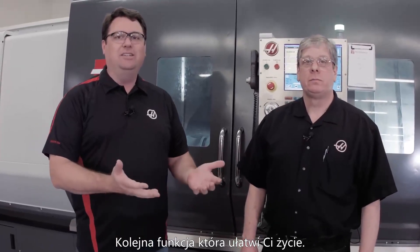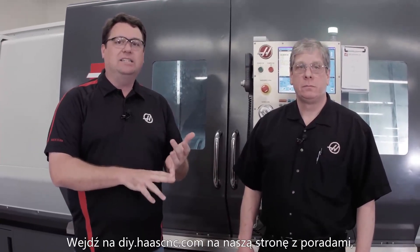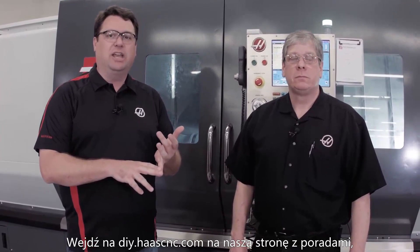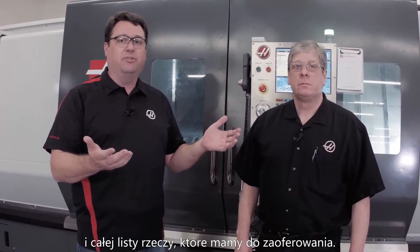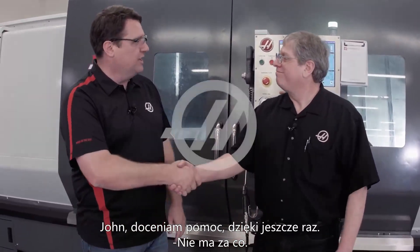So there you have it — Run, Stop, Jog, Continue. Another example of us trying to make your life easy. Go to DIY.HaasCNC.com, our do-it-yourself site, and find out information about the Run, Stop, Jog, Continue feature and a host of other things we have to offer. John, I appreciate it — thanks once again.